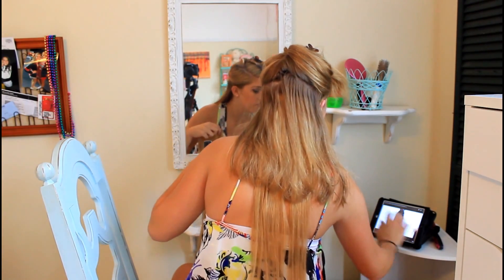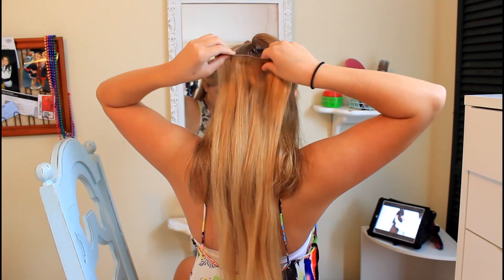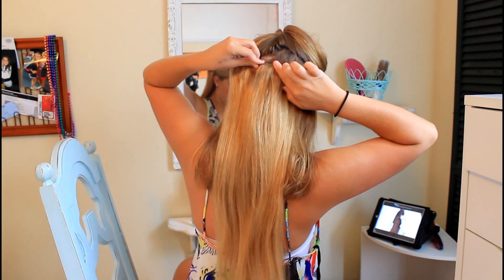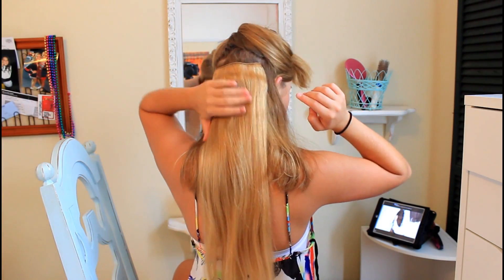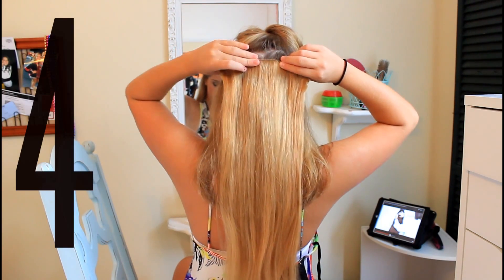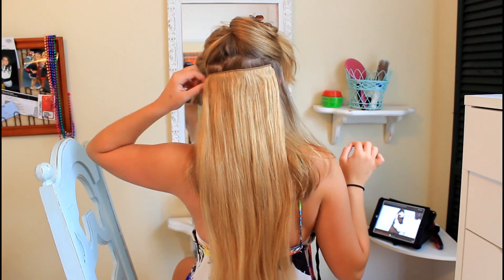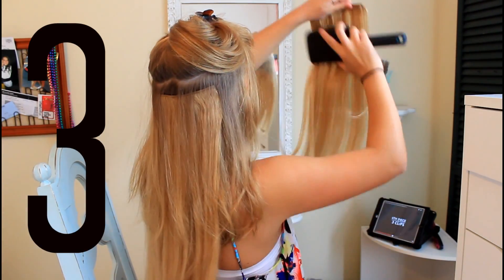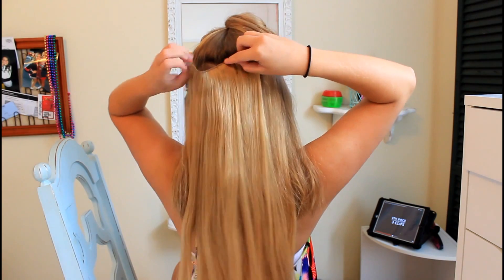Always brush out your extension before you put it in. This is a four-clip — the shorter of the two four-clips goes first. Again, put in the two center clips first, then the outer clips. Section off another area and come in with the longer four-clip, clipping it in the same way — same thing each time.